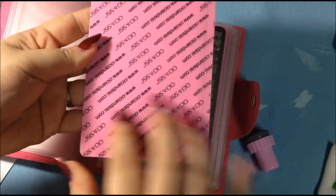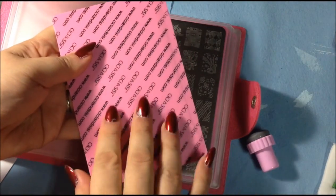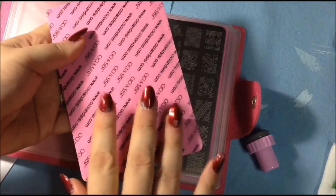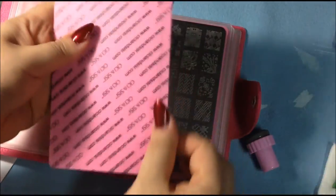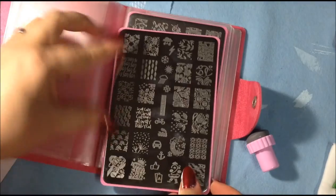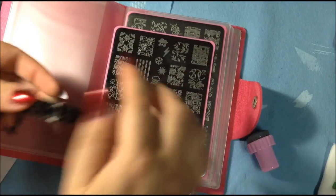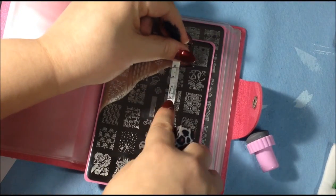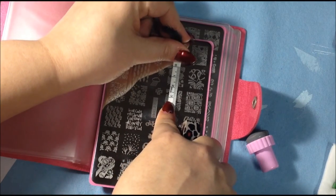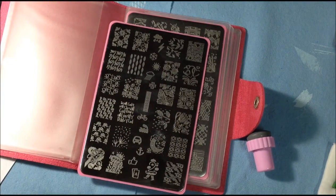One thing I forgot to mention is it has this really hard plastic to keep your fingers safe from being cut, which is really good. It's very similar to the cheeky plastic they put on their extra large plates, except when I clean the sides with acetone, it doesn't remove any of the color. With the cheeky, I noticed the color was rubbing off as I cleaned. The larger images measure two centimeters in length and one and a half centimeters wide — the exact same as the first set.